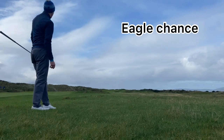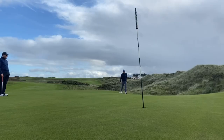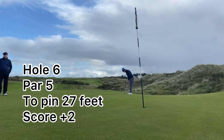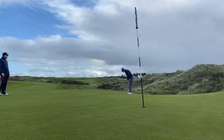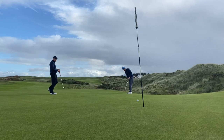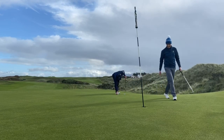Very pleased with this second shot — gave myself an eagle chance. Outside chance for eagle here, but I was really just making sure I guaranteed the birdie and got myself back to plus 1. Thankfully was able to convert and we're back to level par.